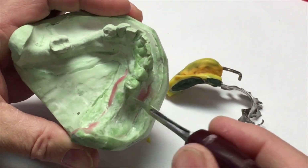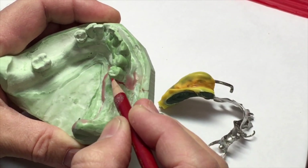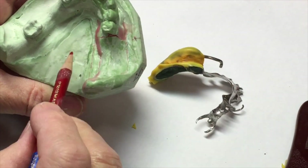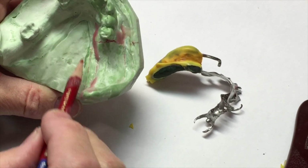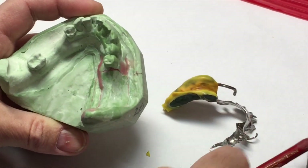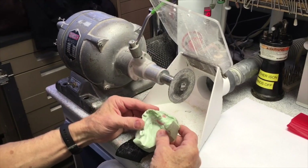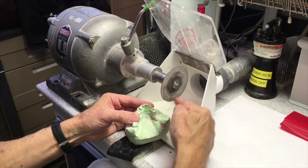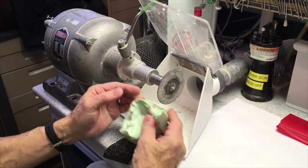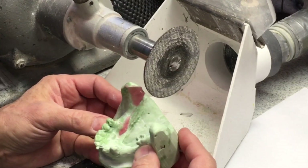Next, I need to section this off of the cast. You can cut it with a die saw or a disc — I'm going to use a disc. I want to cut right next to that adjacent tooth without touching it, and then down through the periphery. The further you go over, the more you have to box that back in with wax. I just want to go to the area that's going to match up with that lingual periphery as close as I can. When you do this with a disc, be sure and keep your fingers and thumb out of the way. Don't hold it where the wheel can grab and pull — rest down here.